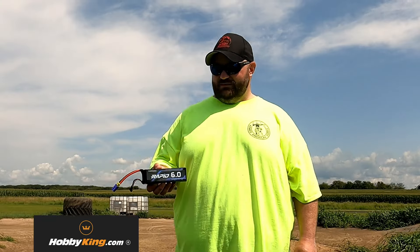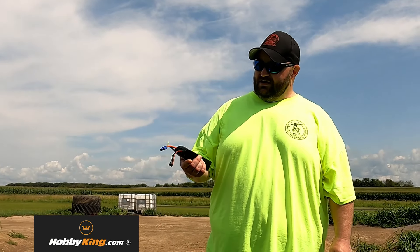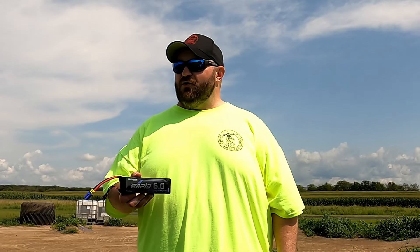We also have special guest Shorty from Shorty's Hobby World. Hobby King reached out and asked me if I would like to test out one of their new batteries — the Turnagy Rapid 6.0. This bad boy is a 6,000 milliamp 100C 4S battery. You'll never guess the price — 30 bucks. They have 6S for around 35. You can't beat that.